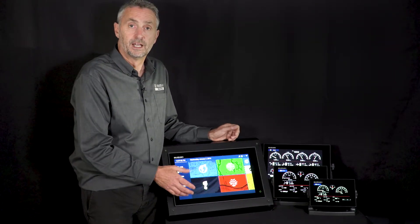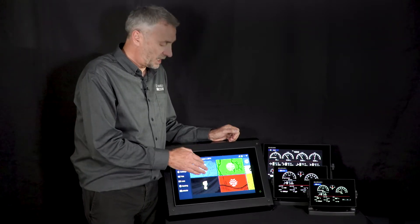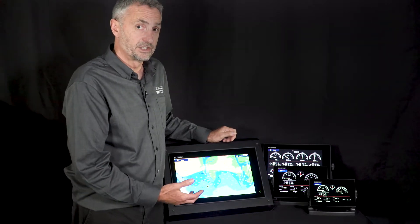A very simple but very useful function. Another element of customization is available when viewing the chart in full screen — you may want to see some engine data without it taking up too much room.